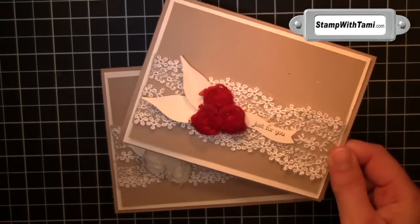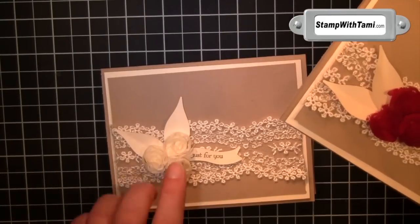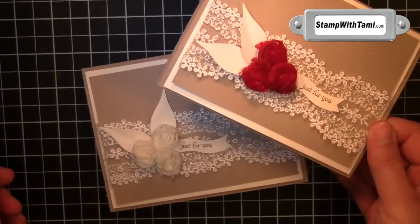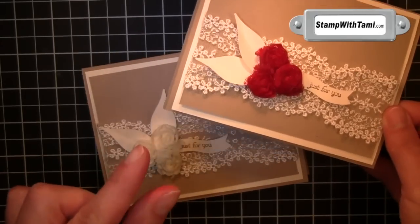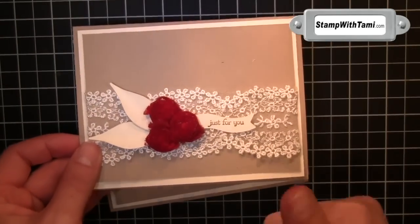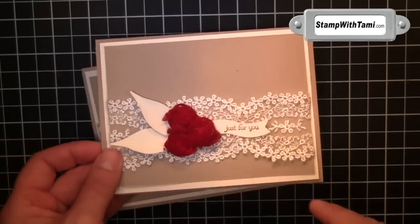Super gorgeous and elegant, this would make a good Valentine, a good wedding card, bridal shower — perfect for spring, which is not here in New England today as we are experiencing a little bit of a blizzard. What's a few feet of snow anyway? Good time for stamping. Let's get started.